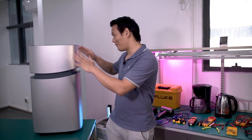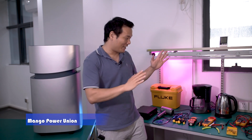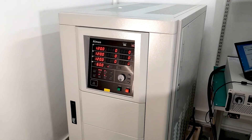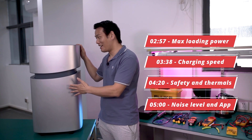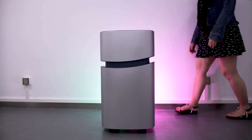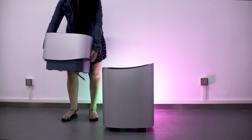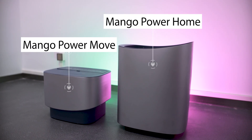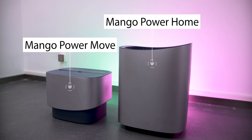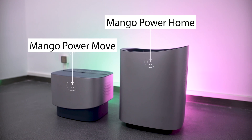Now I'm at the testing area of Mango Power. They have some professional tools and appliances here, and we're going to test them out. Let's check out the design. Unlike other power stations on the market, the Mango Power Union is detachable — you can easily separate the head and the body. Let's take a closer look at the detailed design.